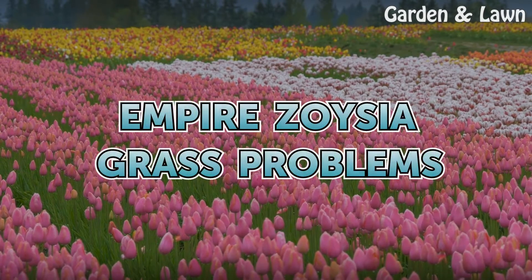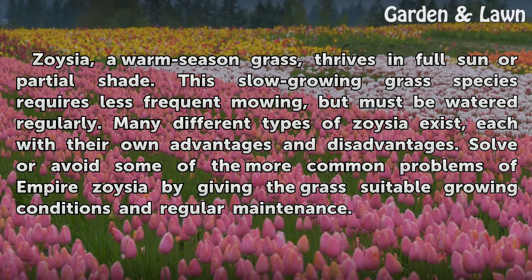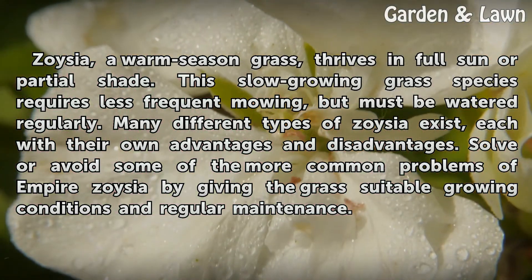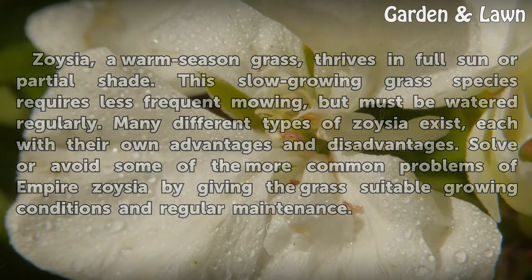Empire Zoysia grass problems. Zoysia, a warm season grass, thrives in full sun or partial shade. This slow-growing grass species requires less frequent mowing, but must be watered regularly. Many different types of Zoysia exist, each with their own advantages and disadvantages. Solve or avoid some of the more common problems of Empire Zoysia by giving the grass suitable growing conditions and regular maintenance.